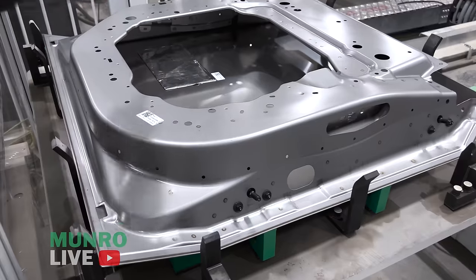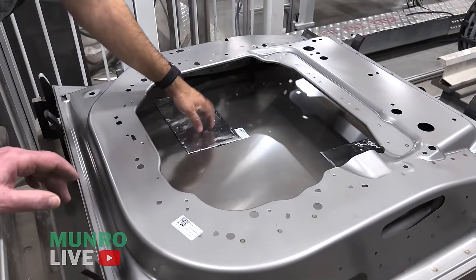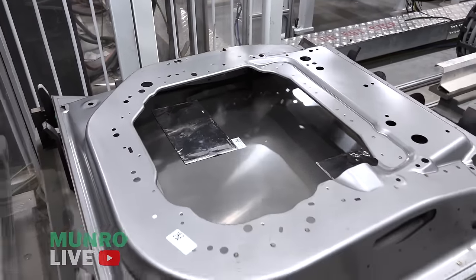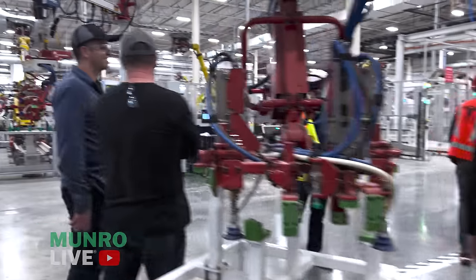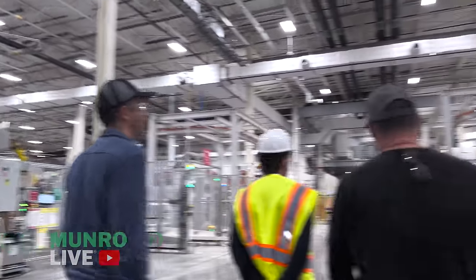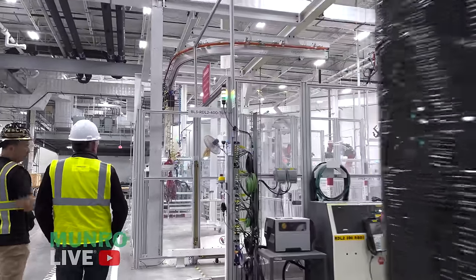We also have two vibration damping patches — just big oil-can dampers on the door. After laser welding, the parts go into a holding/buffer cell before moving to finishing.